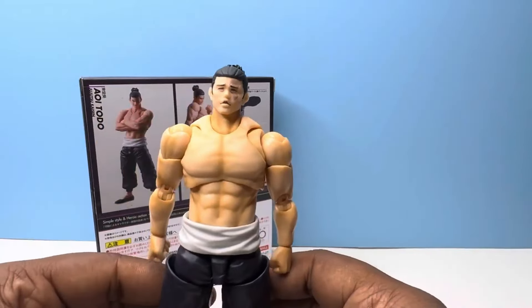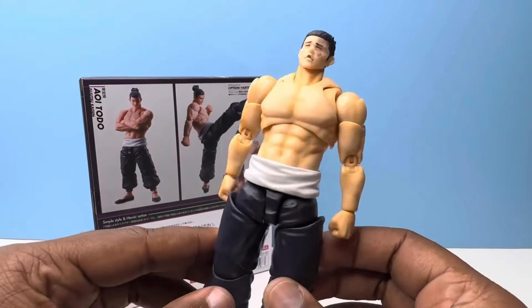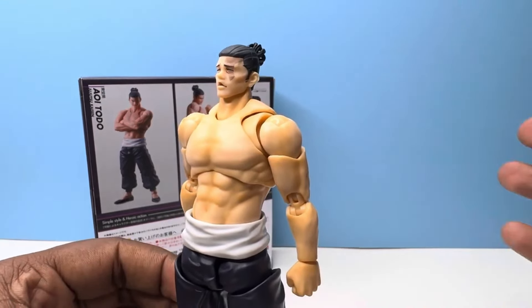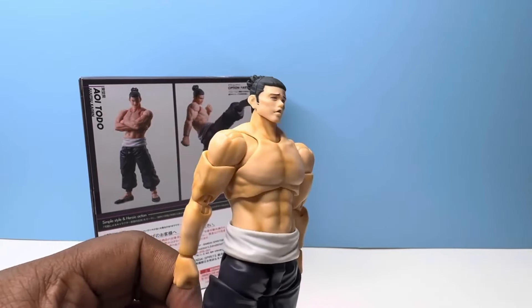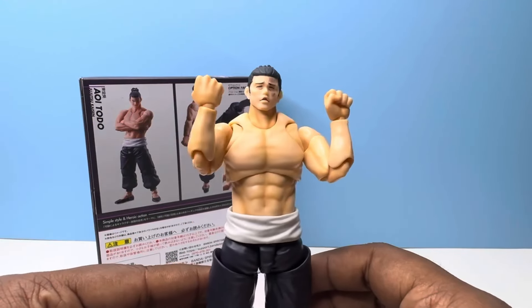Here we have the big Todo smile — laughing, pumped to fight. And I saved the best for last: just the pure ecstasy of battle, thrilled to fight with his brother. This face right here is on the level of the SH Figuarts Turlist that came out early 2023 — it's funny, it's just great. And of course we have our fists that come right out of the box.